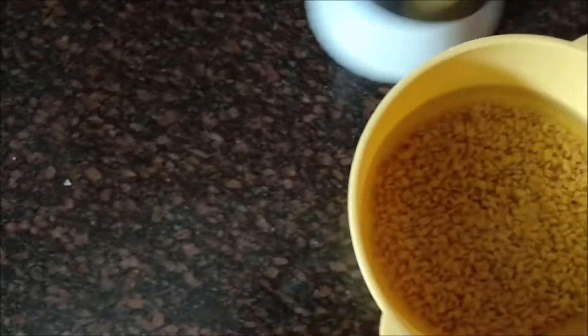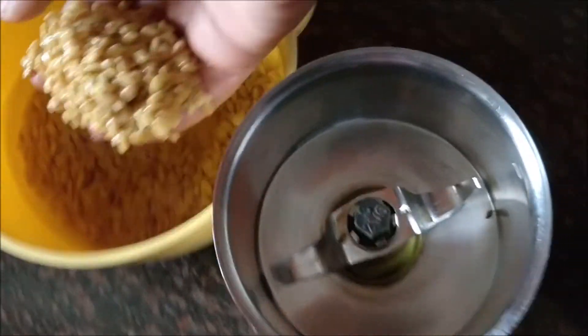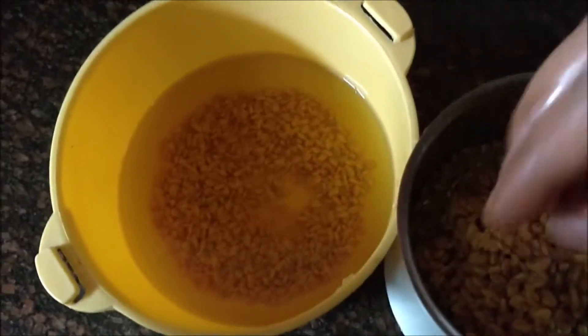Do not add too much water while blending, otherwise it will be too watery. Make it a thick paste. If you want, you can add coconut oil instead of water, but here I'm adding water.